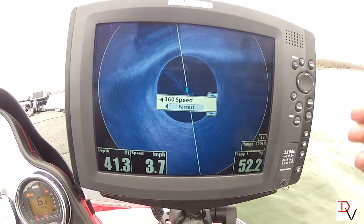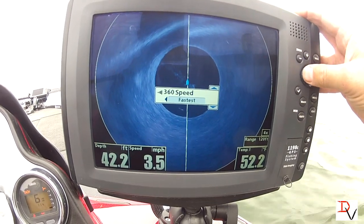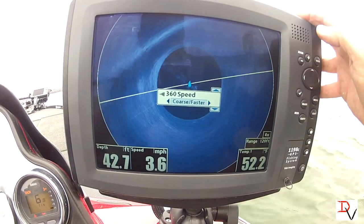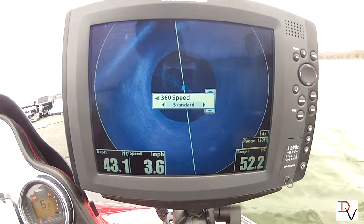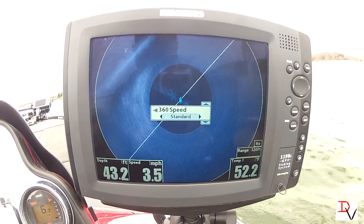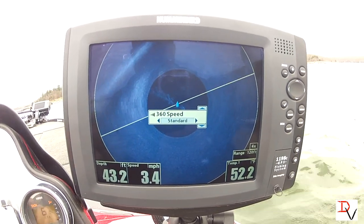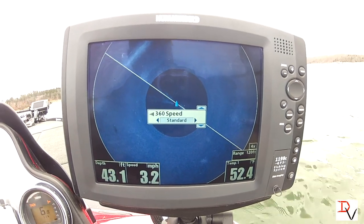You're going to lose some detail. There's a fish that showed up. I've found that for good idling the standard speed, or fine fast if you want a little more detail — you can see there's another fish showed up right there.